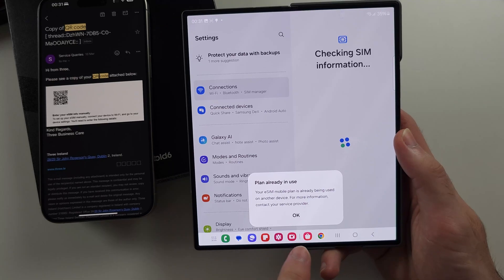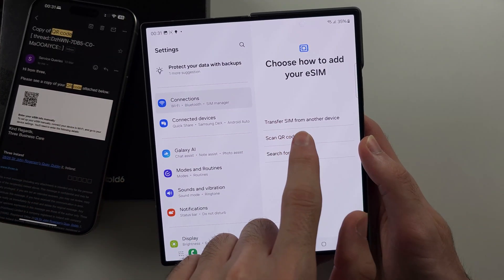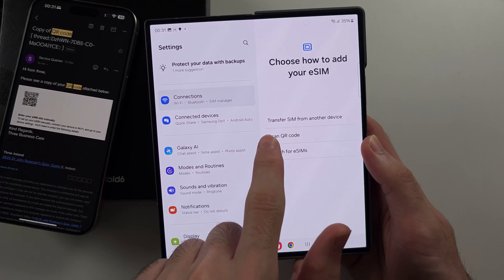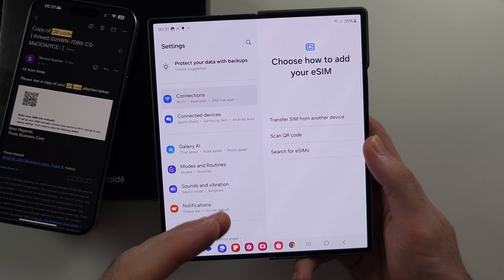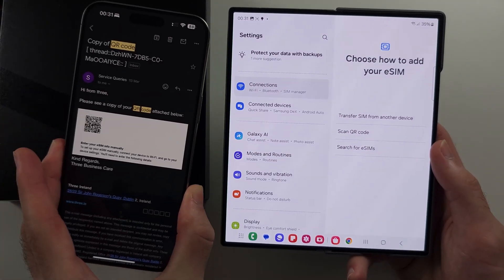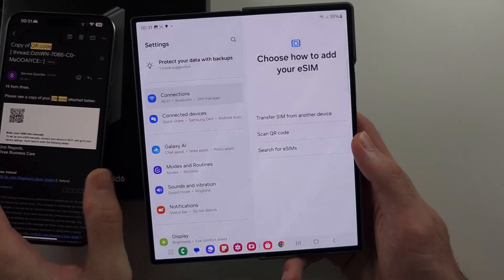This eSIM is already being used, so it won't add. You will also notice the 'Transfer SIM from another device' option. This only works on Samsung phones running One UI 5.1, so your old phone would have to be a Samsung Galaxy with eSIM. You won't be able to transfer an eSIM from an old iPhone or old Google phone to the Samsung.